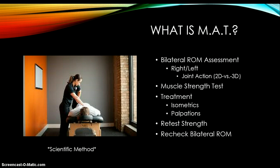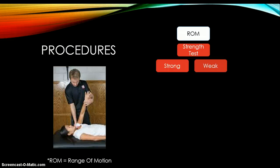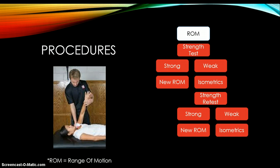Essentially overall, it's just a scientific method: we have a problem, we're trying to fix it, and did our fix work or not. To sum that up, the range of motion is a driving factor. We do the strength tests for an issue — they're either going to test strong or weak. If it tests strong, we'll go on to a new area or new range. If it tests weak, we'll do isometrics or palpation techniques, and then we'll retest to see if what we did worked. Again, it's going to test strong or weak. If strong, we go to a new range; if weak, we apply isometrics and retest. The process goes on and on, and if it tests strong we move on to other joints or other motions.